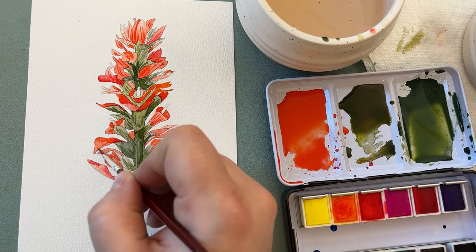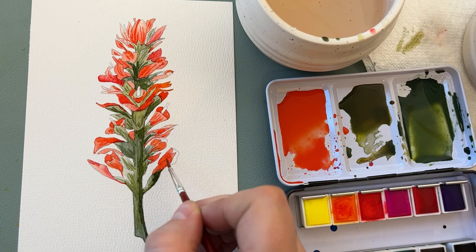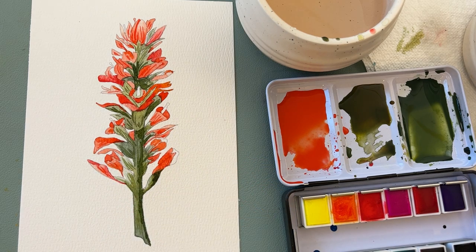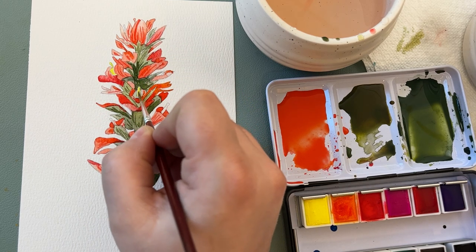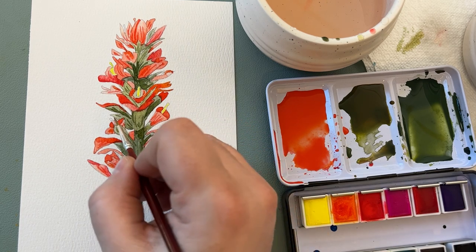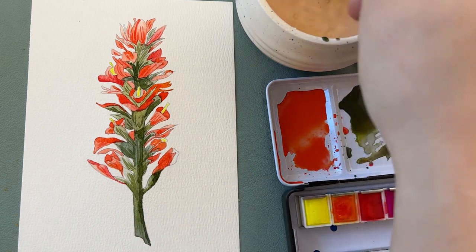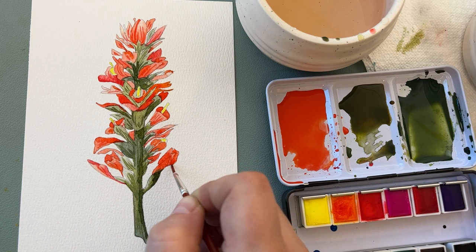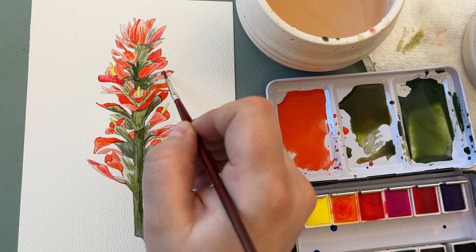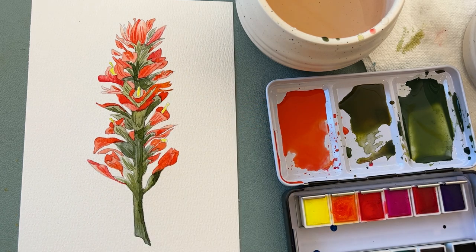You don't want everything to be the exact same color, because then you won't see any of the different petals or any of the contrast — so you do want some light and some dark. I'm going to clean my brush off and go for my lemon yellow here, and very carefully paint the little stamens that are on some of these flowers. If you want, you could paint them just red like everything else. And with those last few details painted in — there we have it, that is our finished Indian paintbrush painting.